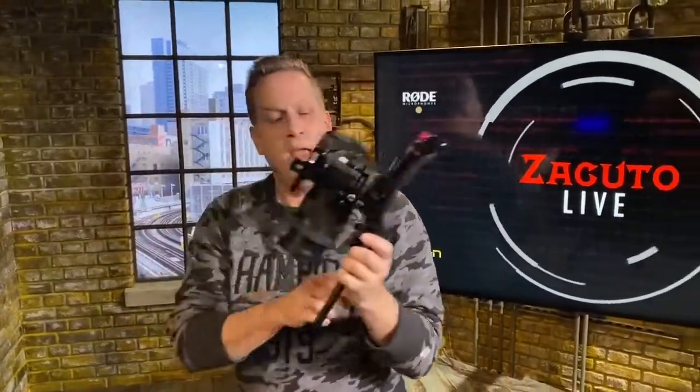Oh yeah, it feels so good on the shoulder — you can see it's balanced with nothing on it. Now add your accessories, put a hand grip, put an EVF, and you're ready for ENG shooting. It's not going to change the world, but it's going to make your shooting a whole lot better — balanced, comfortable, and great for steady shots.